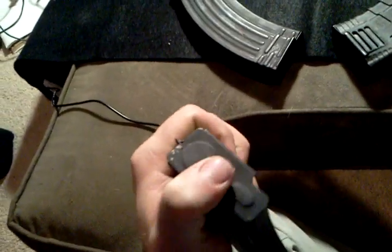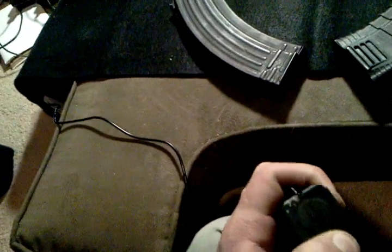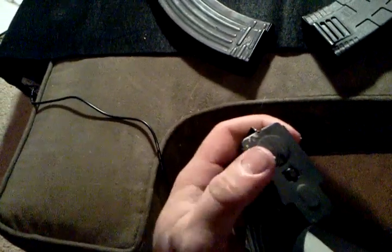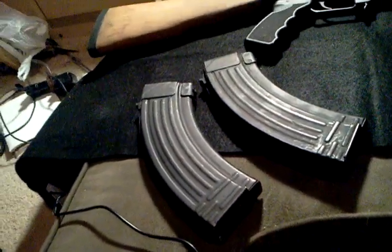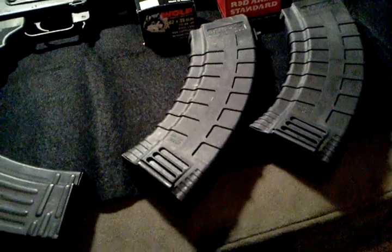It's pretty easy to take these apart, which I'll probably show you in a later video. Basically, you see this little button — you want to push this down and slide the cover off the bottom of the box magazine. The spring and stuff will come out. Definitely keep in mind when taking that off to oil or clean them — be careful that spring doesn't come out and shoot at you. That's the same with the polymer magazines also.